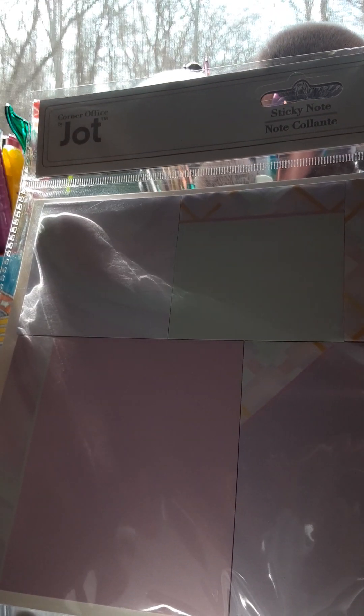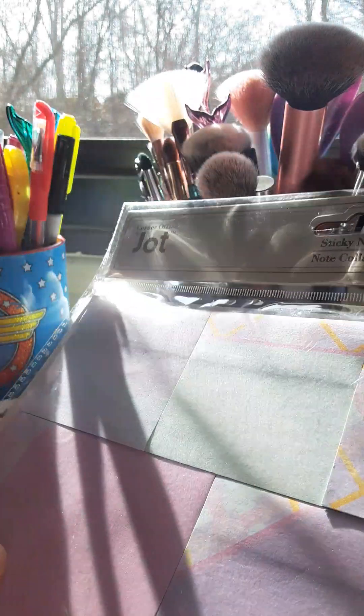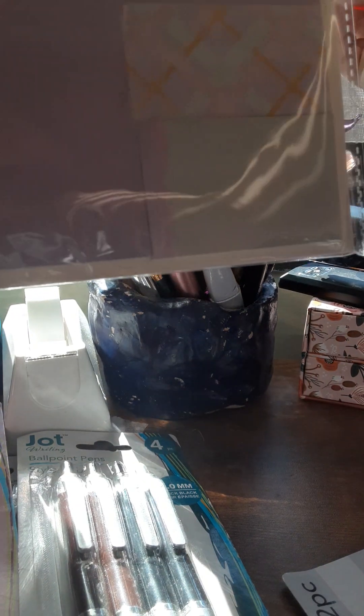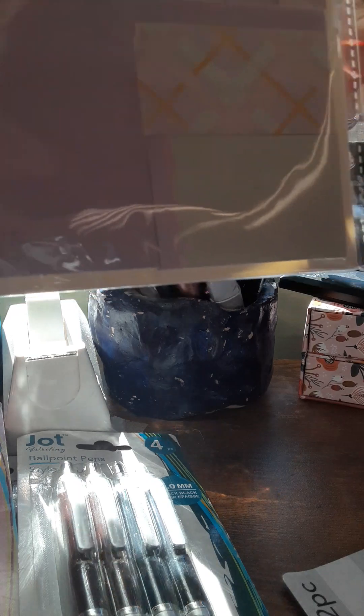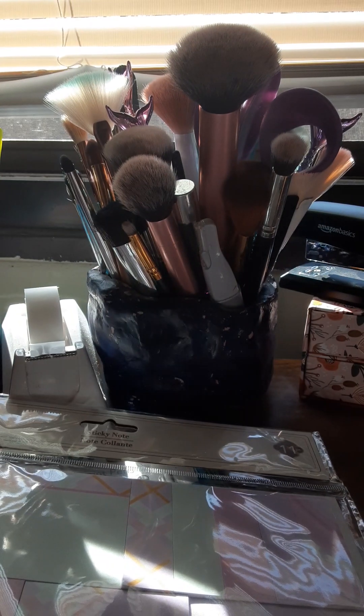This is Jot also — it's from the 'Corner Office' section that Dollar Tree has now. You get 11 pieces of sticky notes in pretty colors — very pretty for spring and summer.